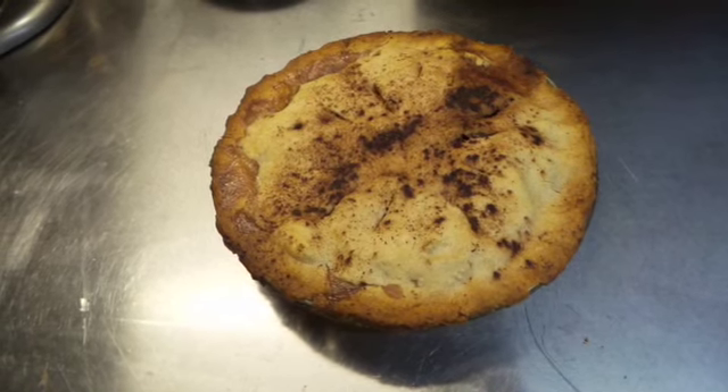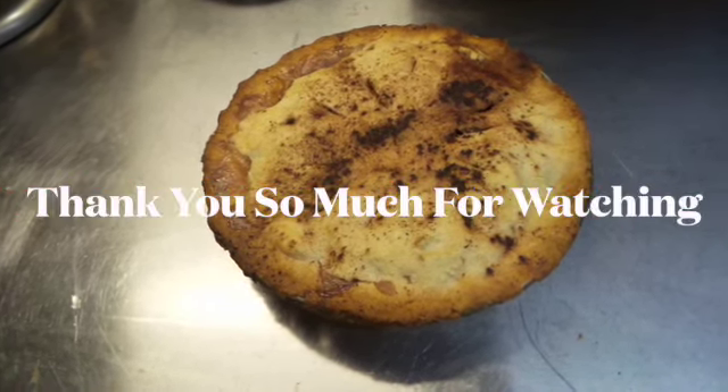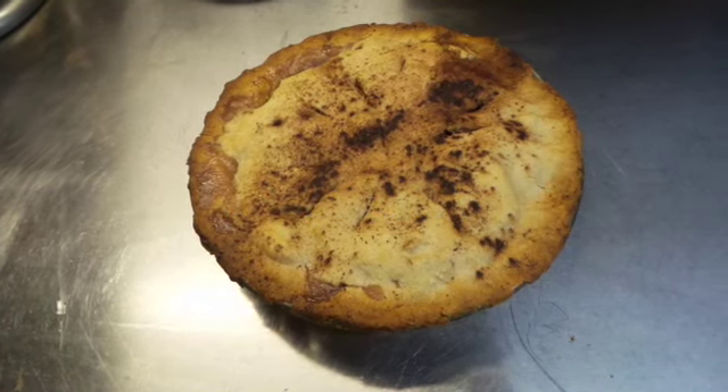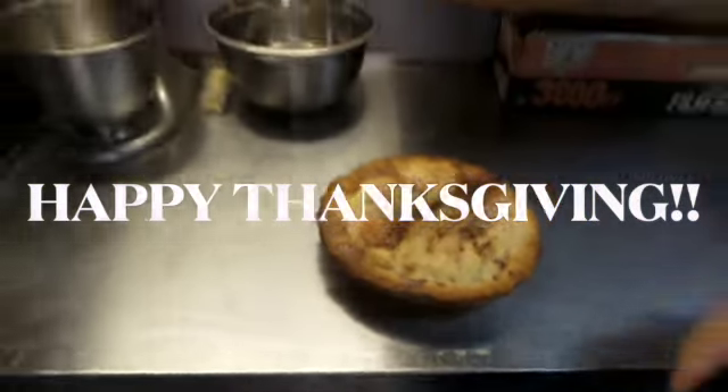Here it is — just got it out of the oven about 20 minutes ago. It's sitting, smelling beautiful. Not going to cut into it till tomorrow. Tomorrow is Thanksgiving. So happy Thanksgiving, everyone. Thank you for watching. Have a great day. Don't forget to like and subscribe. Take care.